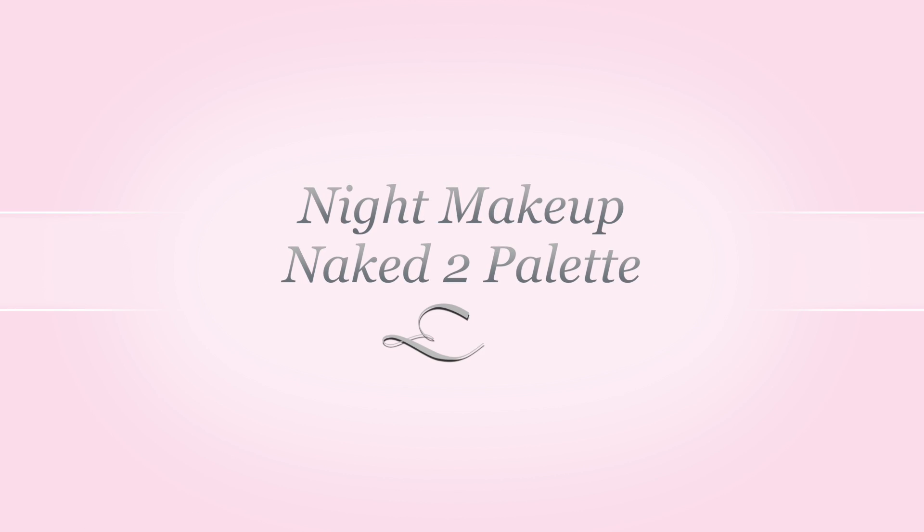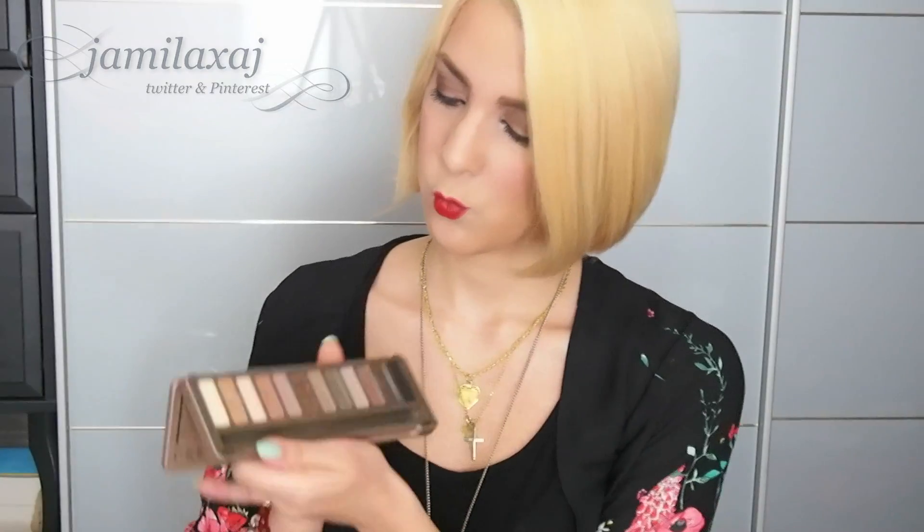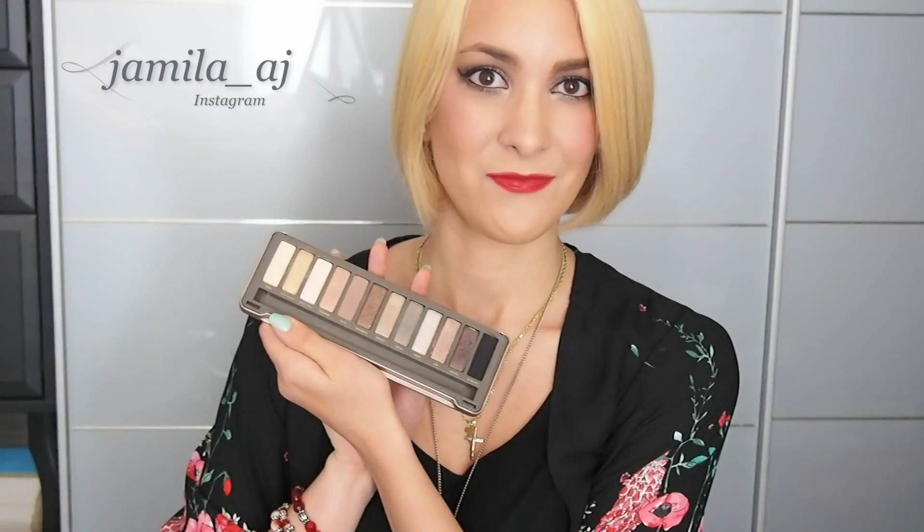What's up everybody! I'm back with a new night makeup tutorial with my Naked 2 palette this time. I lost my footage for the skin preparation, so go check out my How to Flawless video if you are interested in that.